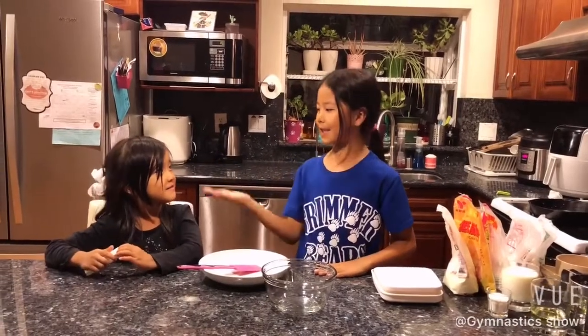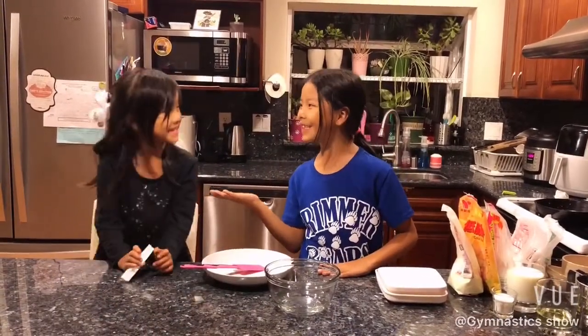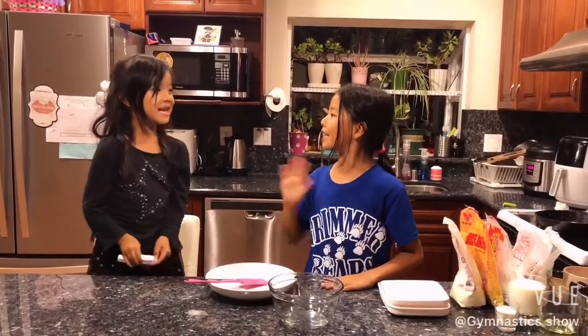Hi everyone, my name is Allison and this is my assistant Audrey. Hello everyone, my name is Audrey. Mid-Autumn Festival is coming, so today we are going to teach you how to make mooncakes.